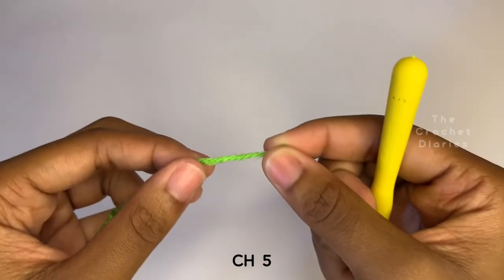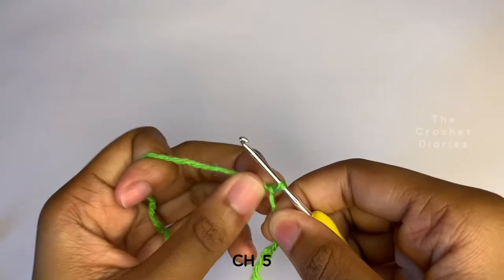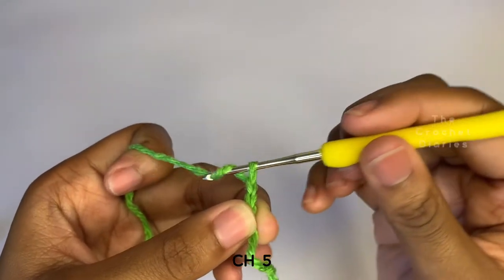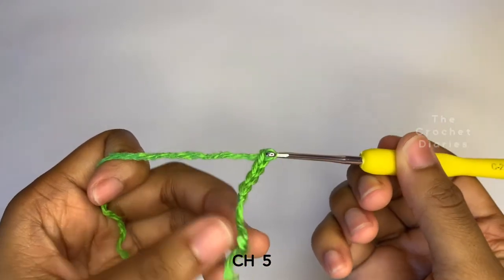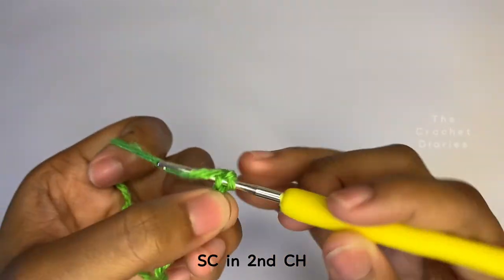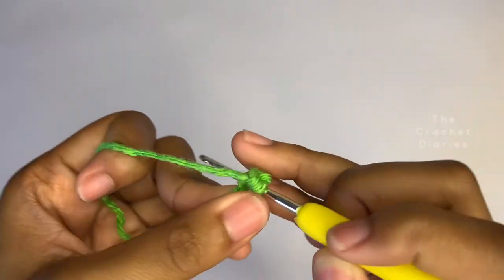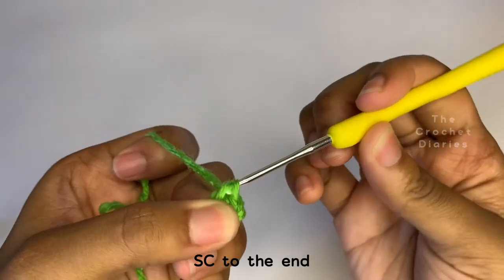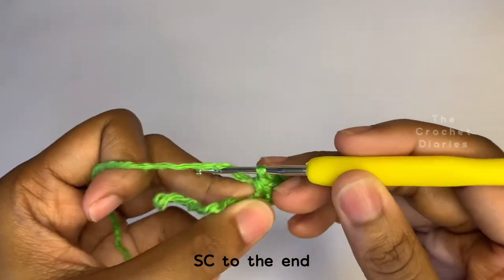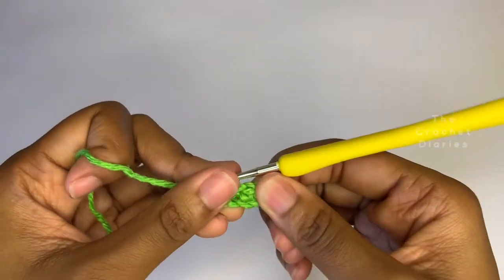Now we're going to make the green parts for the top. Grab your green yarn, make a slipknot and chain five. Make a single crochet in the second chain from the hook and all the way to the end of the row. Make a single crochet in the second chain, a single crochet in the first stitch, and then chain six.